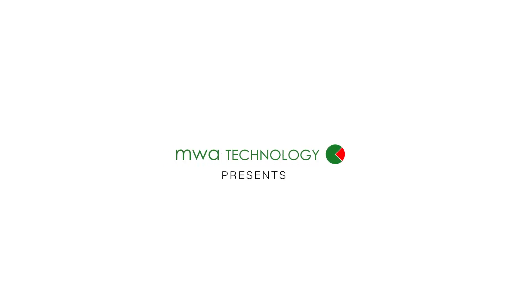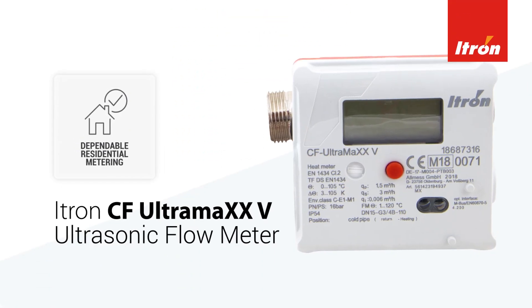MWA is proud to present the i-Tron CF Ultramax 5, the dependable ultrasonic metering solution for residential applications.